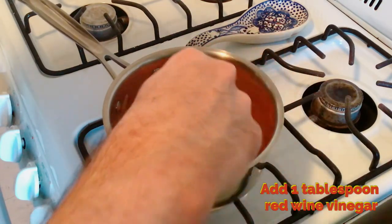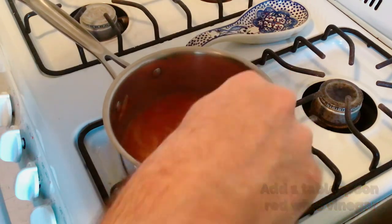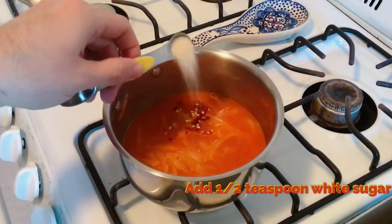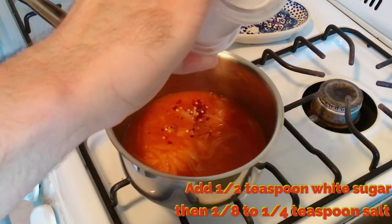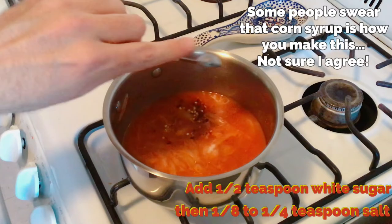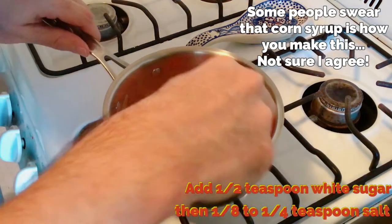Continuously mix — we're going to cook the vinegar taste out, but you need it for that acid flavor. Add a quarter teaspoon of crushed red pepper flakes, a half teaspoon of white sugar, and an eighth to a quarter teaspoon of salt. I opt for white sugar because corn syrup is not on the ingredient list on the back of a Sabrette jar.